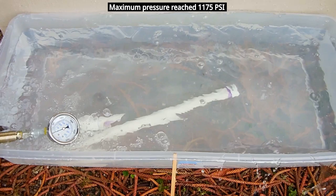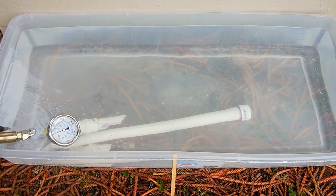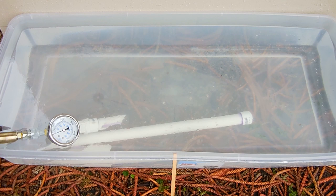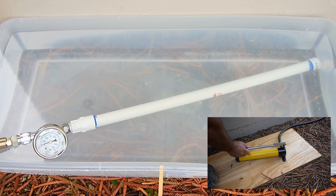That was pretty loud. We reached 1175 PSI, which is lower than around 1500 PSI from my other video, but the pipe burst instead of a fitting blowing off. I'll take the pieces out of the water and place them off to the side so we can look at all three at the end. The Odie Blue pipe is now ready for testing.